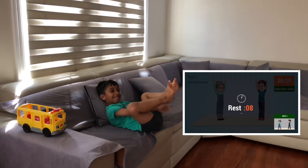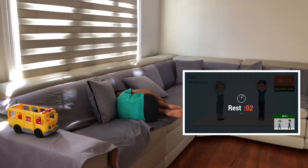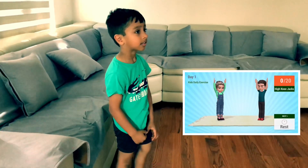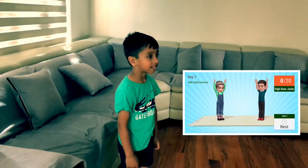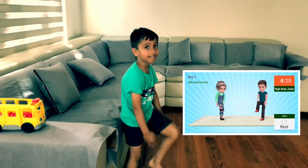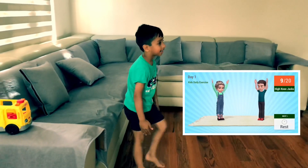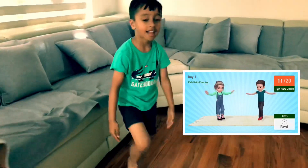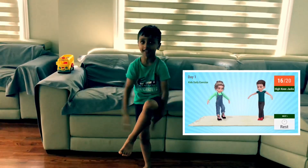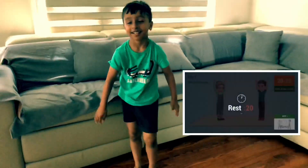Okay! High knee jacks in 5, 4, 3, 2, 1, go! 20. Rest time!